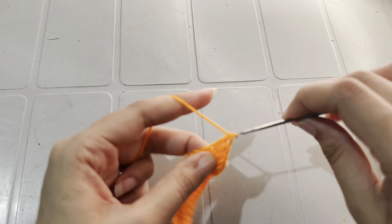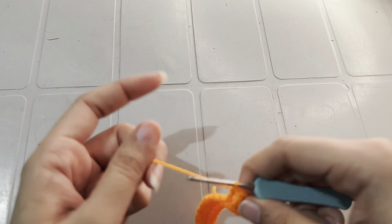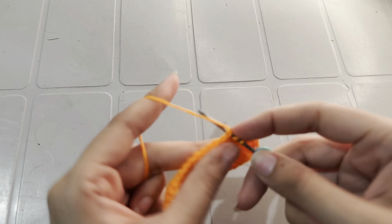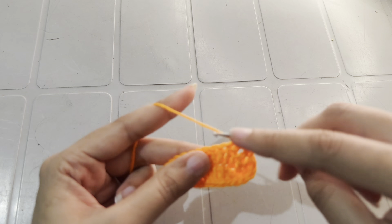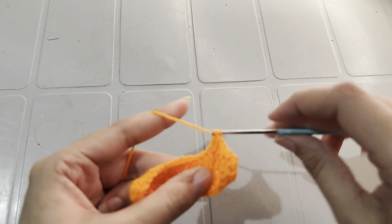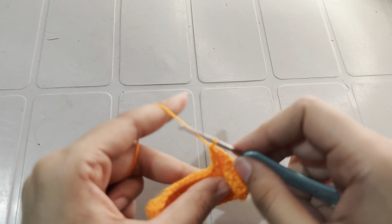We have a total of 36 double crochets at the end of round 2. Now work double crochet over double crochet, and in this way we will work a total of 10 rows of double crochets over double crochets.